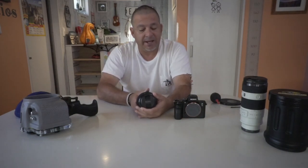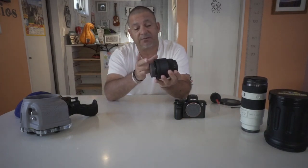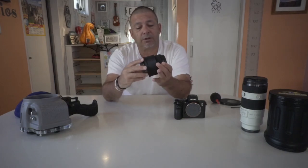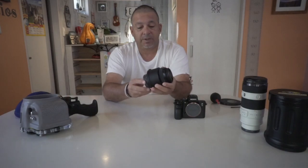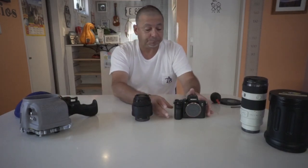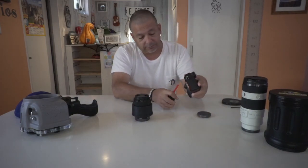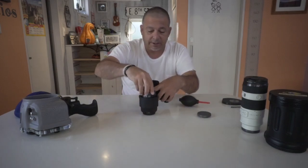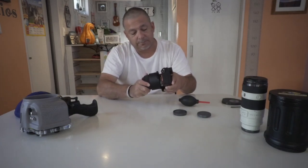It may depend on which lens how far the bottom sits from the bayonet, so you may have to play with that a little. Once it's lined up, you can attach it to your camera. You just want to blow it out real quick, make sure it's nice and clean, and attach your lens — just like that.